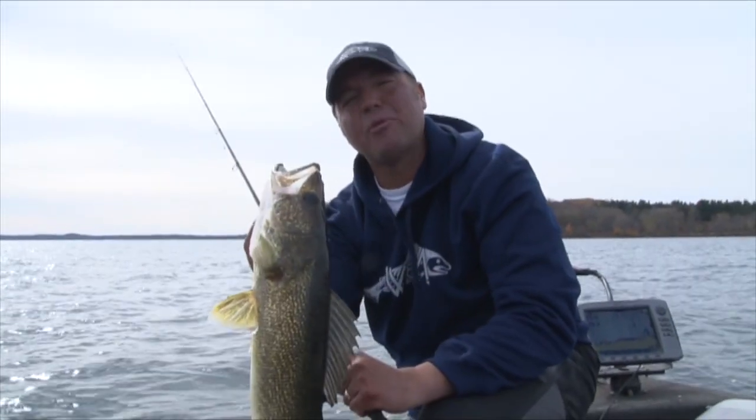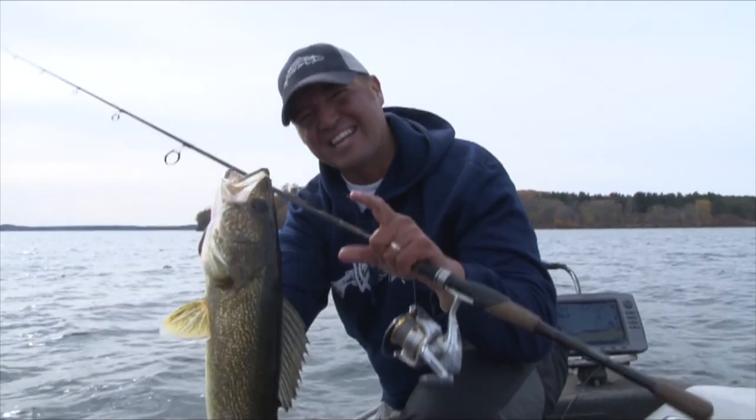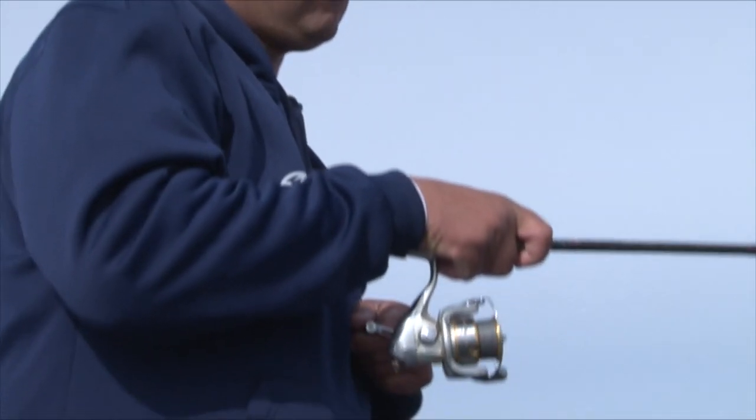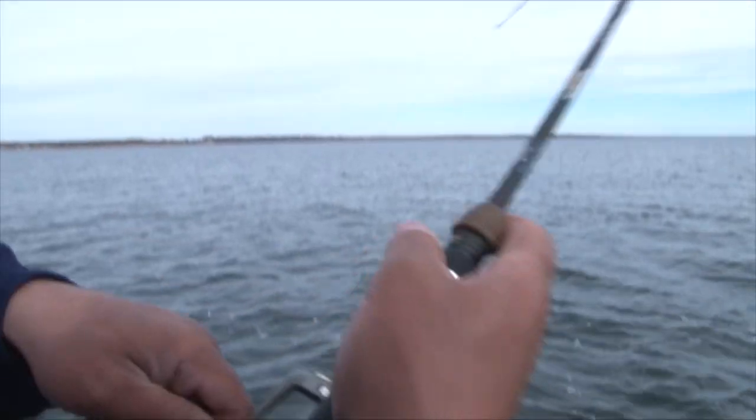Hey, I'm Tony Roach and I teamed up with Wright McGill to make some of the finest walleye rods on the market today, with technique-specific designs with walleye anglers in mind. Walleye fishing is my passion, and I knew the rod designers at Wright McGill would create an unparalleled quality to meet the rigors of walleye anglers today.